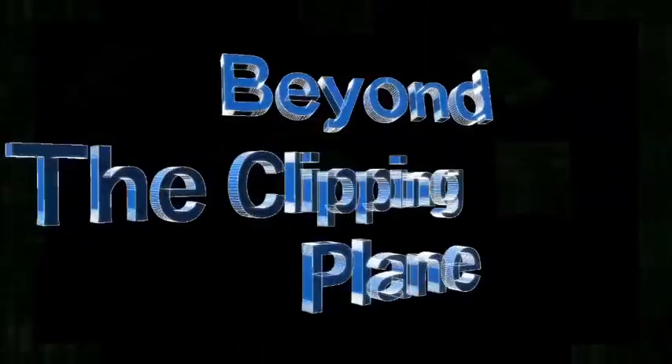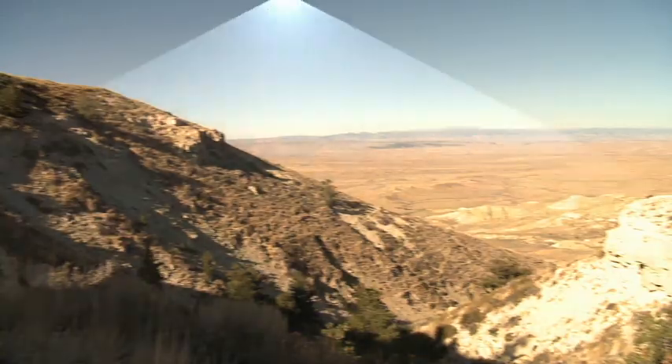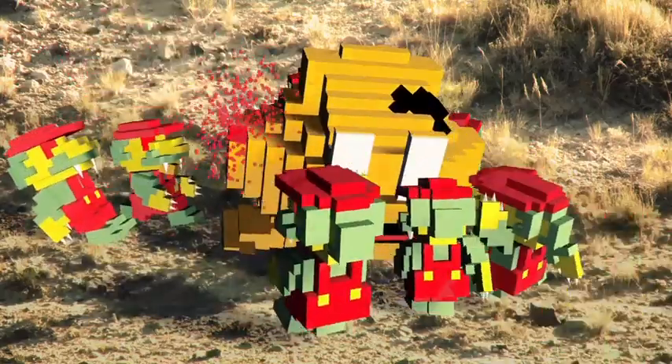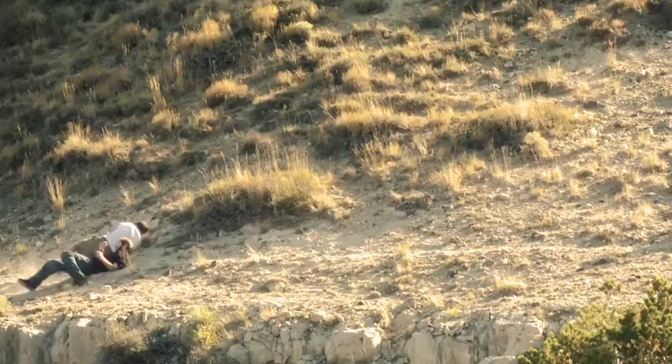Was there anything else we need to say? Oh — Beyond the Clipping Plane, our new show. We always get to pimp it because it's just fun. We have a new episode coming up next Monday — it's been a month but we've got a new one coming out. Fire. Explosion. Fire is a recurring theme. You can see that on our website, twosmartguys.com. We'll see you guys next time.